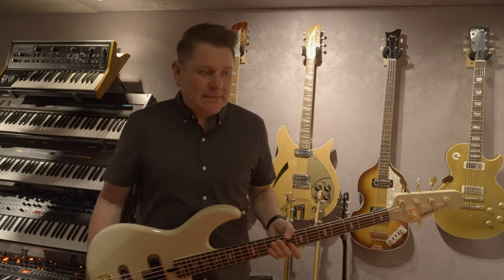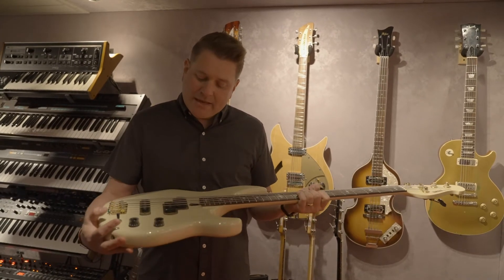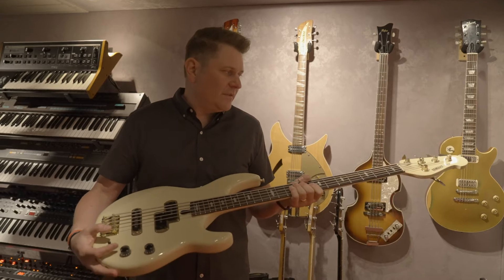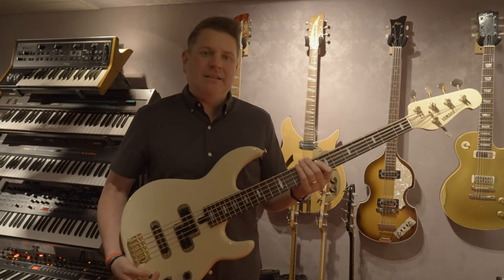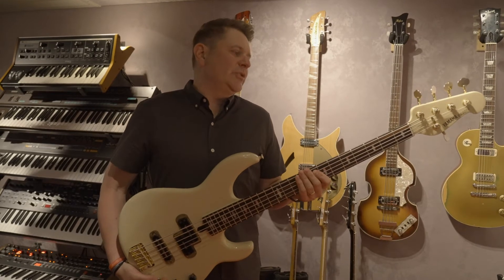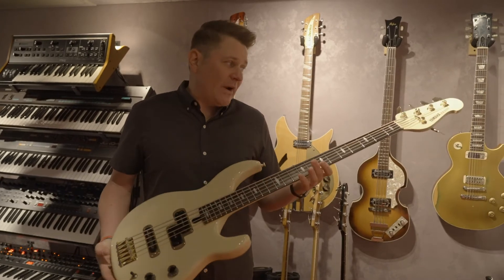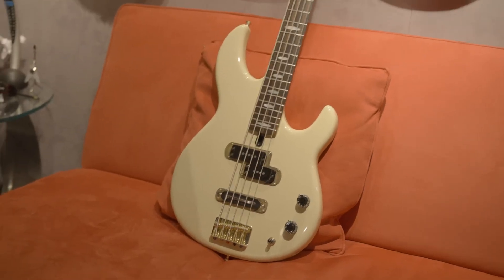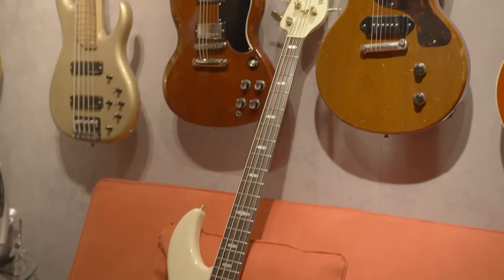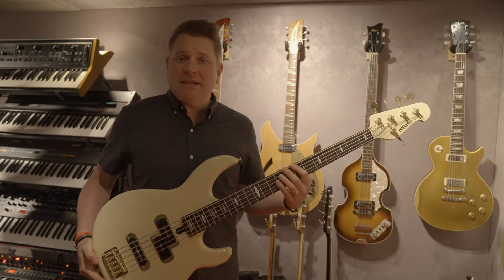His bass lines are famous. I grew up loving him and I grew up playing a bass similar to his — a Yamaha BB5000. I really didn't know what I had at the time and I kind of sold it to a friend and let it go. But a couple of years ago, I was able to come across a rare find in this 1987 Yamaha BB5000, which I believe is the exact same model that Nathan East helped design for Yamaha.